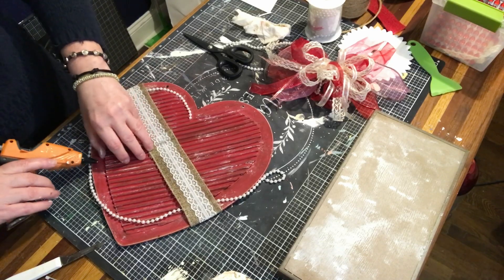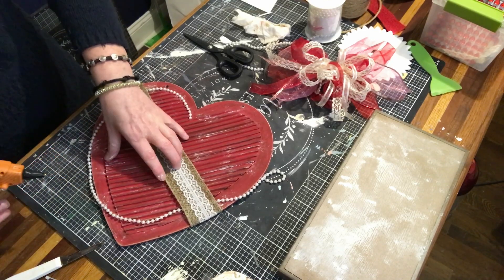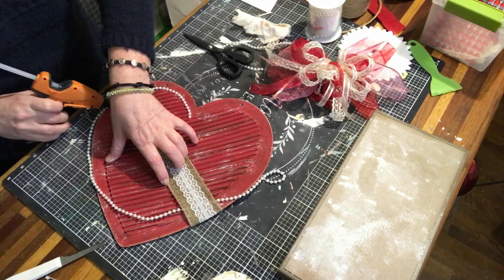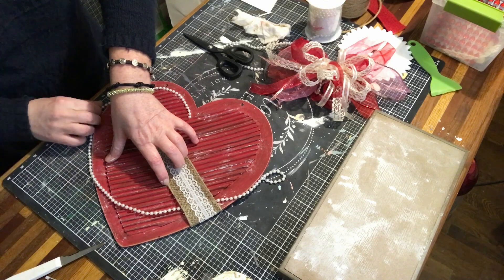As I move around I notice a spot that's not quite tacked down between the cardboard and the heavier heart, so I just want to add a little glue there really quick to make sure it's nice and sealed. Then I just keep going all the way around. Let's jump forward and see what it looks like.